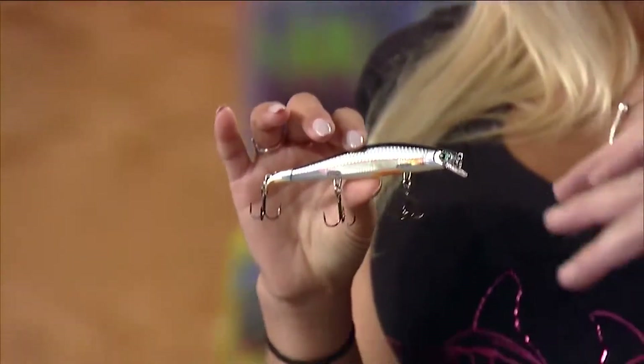It's got four ball bearings in it, which help with casting distance, sound, and ballast, making it really stable in the water and able to suspend or come up just a little bit when you stop it. That's the Rapala Ripstop Minnow — get one of those and you'll catch everything. Bass, whatever — anything that'll eat a minnow will eat that.